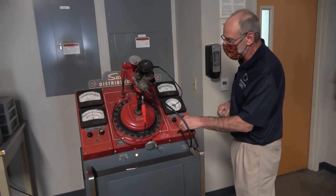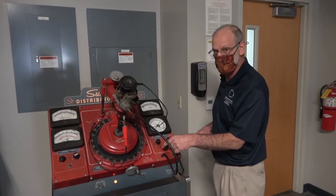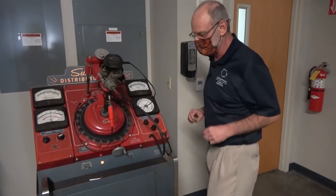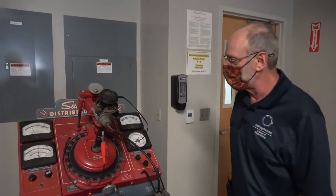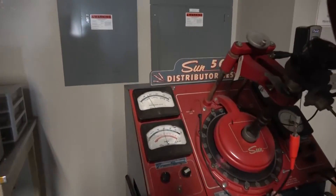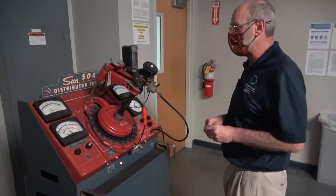We turn the vacuum regulator back down, and once it's at zero we turn off the vacuum pump. By the way, don't rotate the knob continuously — at some point the whole knob will come right off the machine, so once it goes to zero just stop turning. The next part of the test is to see how the dwell angle is going to affect the advance. We're going to keep it at 300 RPM and see how vacuum advance is impacted by dwell angle.